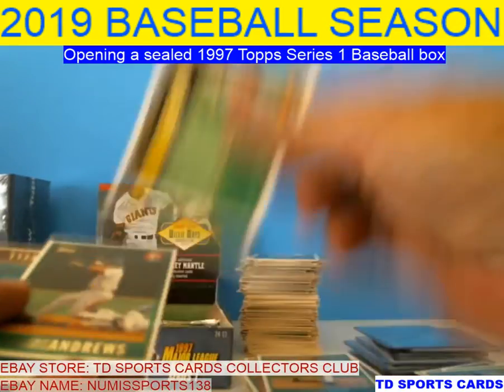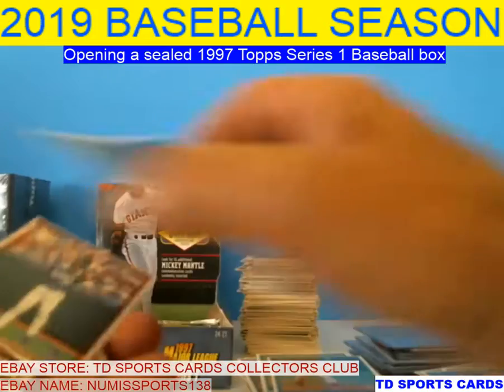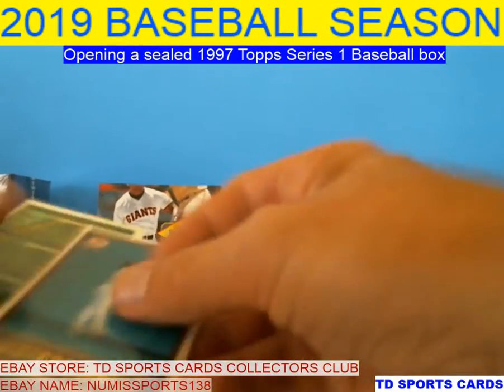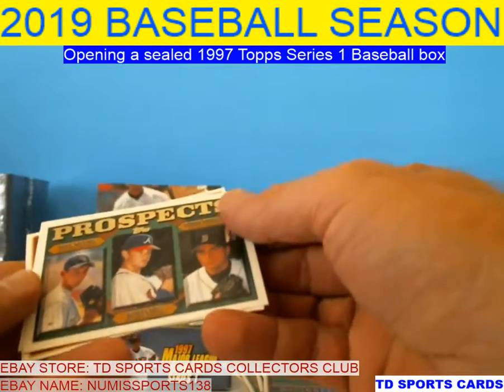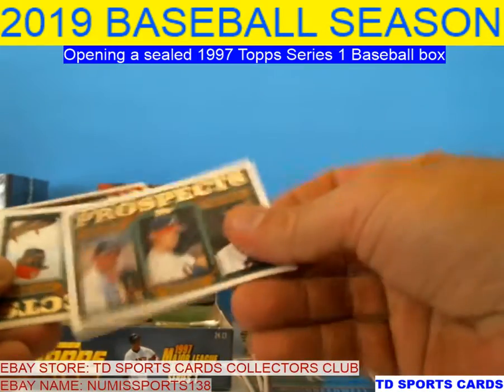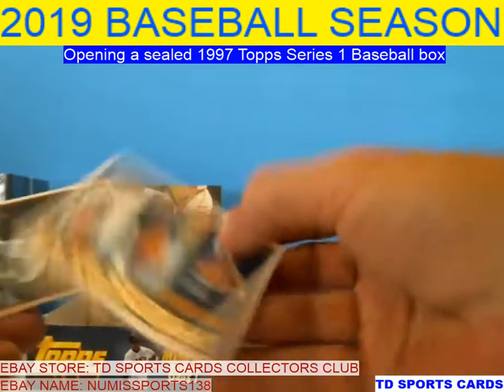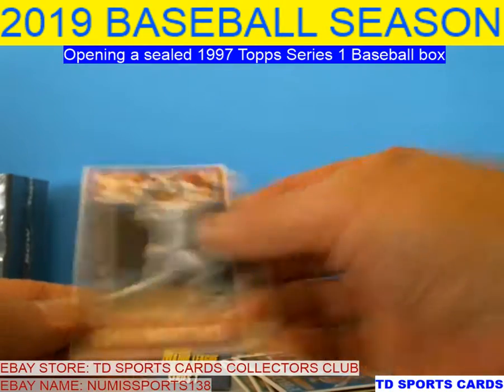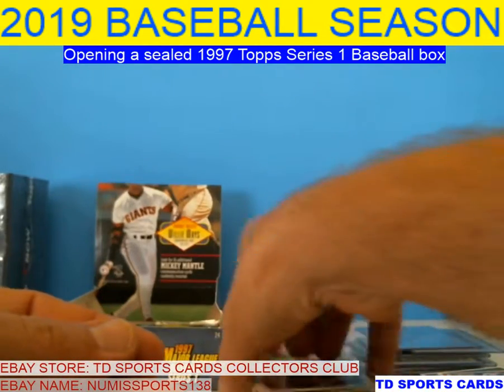Rob Nen, Grace, Shane Andrews — utility guy for a long time. Some of those prospect cards didn't do much at all. The best ones are in Series 2 — the Chavez card. There we go — Hall of Fame, Edgar.